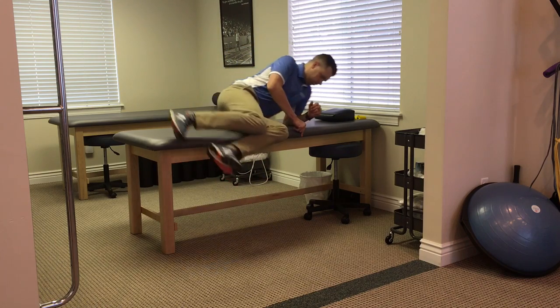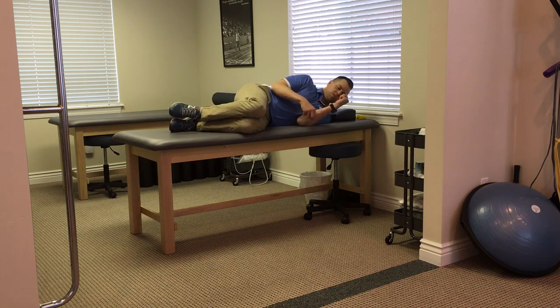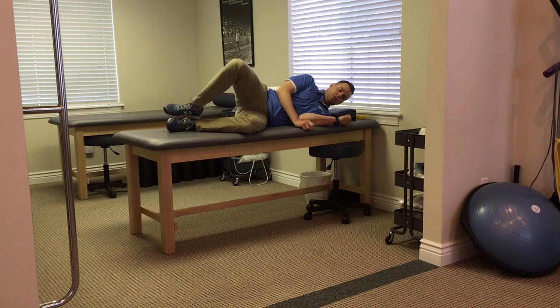You're gonna start sidelying, feet together, knees bent. Make sure you're squared up nice and neat. It's just a slow and controlled movement — leg up and down, keeping those heels together.